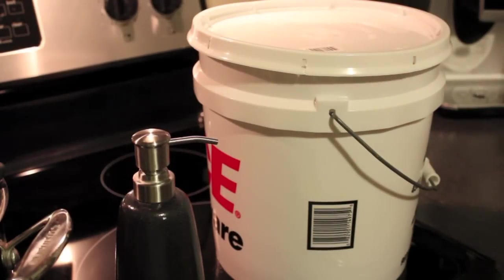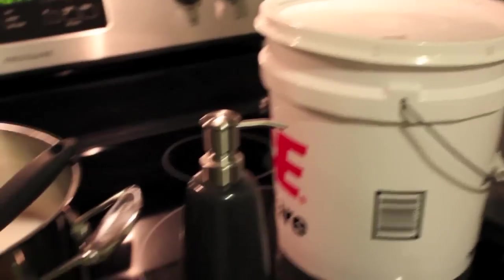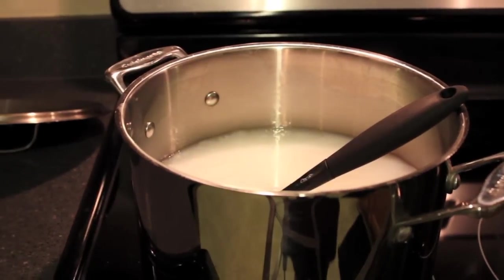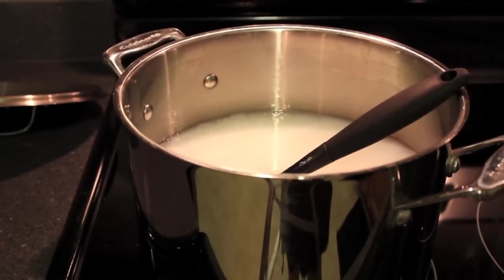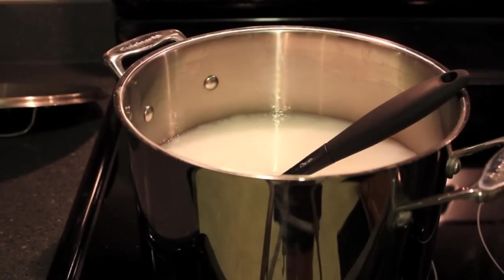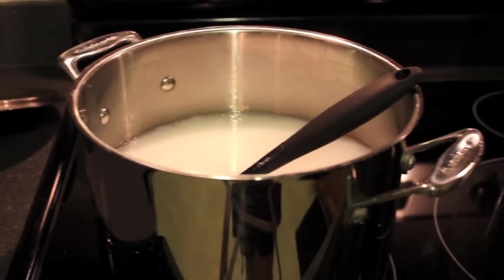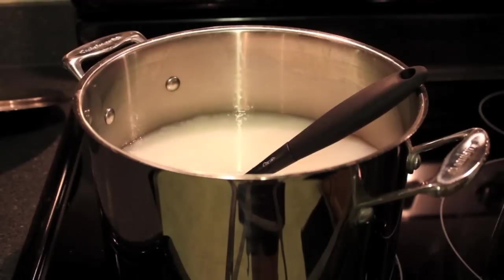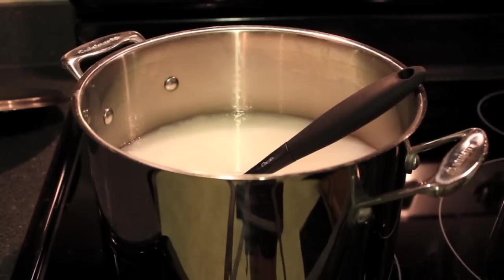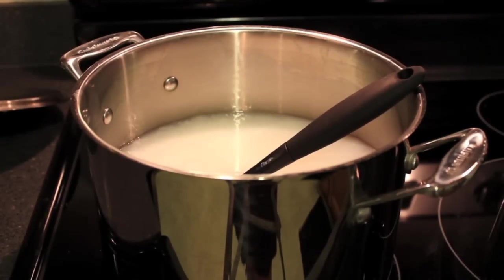And that's it — that's all you need to make homemade hand soap. We've made a whole gallon for under $5, just three ingredients: water, glycerin, and high quality soap. If you want to print out the recipe, please visit my blog, TheSensibleMom.com, where you can also find more DIY tips and tutorials. Thanks a lot, guys. Bye-bye.